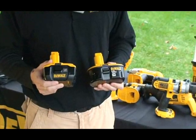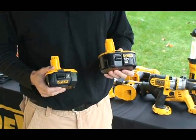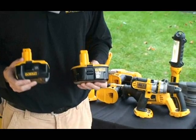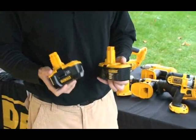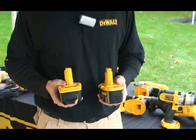When designing this system, there are over 50 million 18-volt batteries already out in the current market. So what DeWalt has done is made the new lithium-ion battery compatible with the old system.